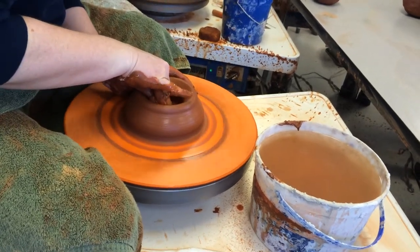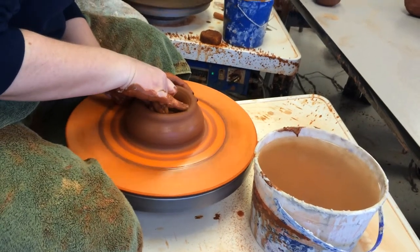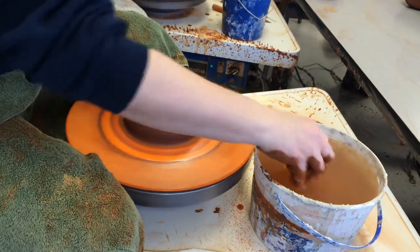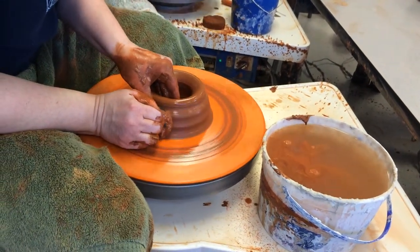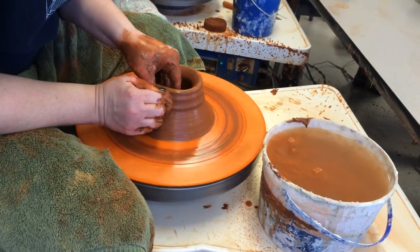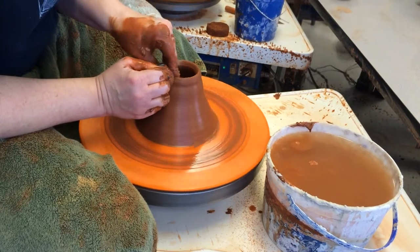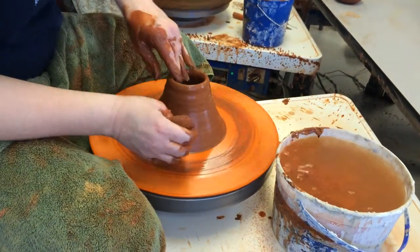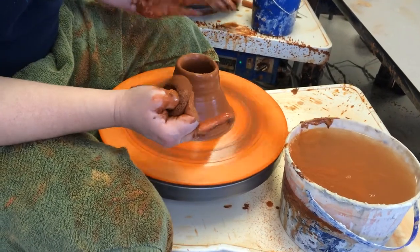And I'll show you another trick to not get the cowbell in a second. You want to make sure that you flatten the floor. You have that nice 90-degree angle in there. And then you're just going to approach it like you're throwing a cylinder. I like to keep this small — don't let this go wide.